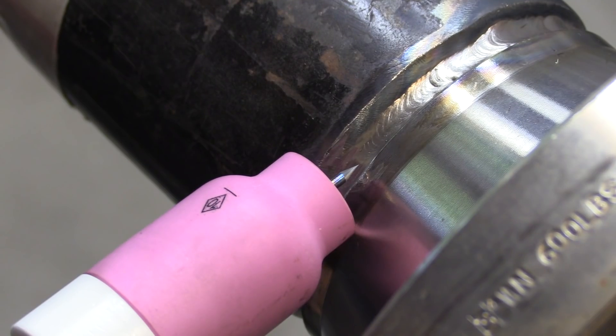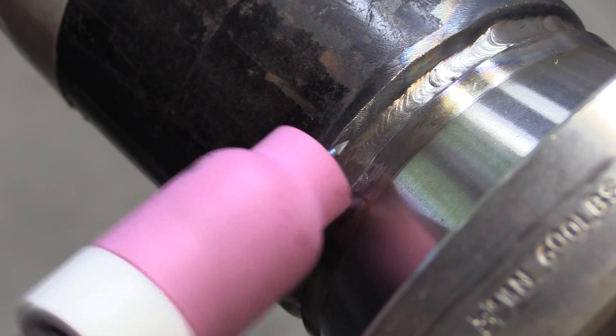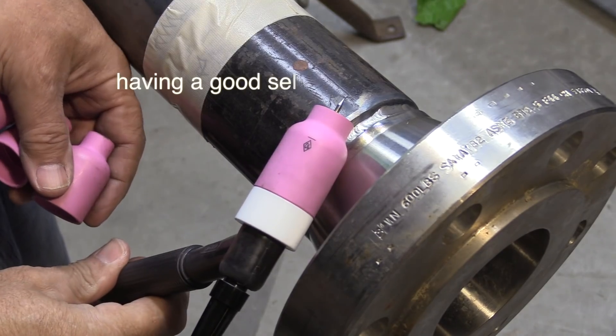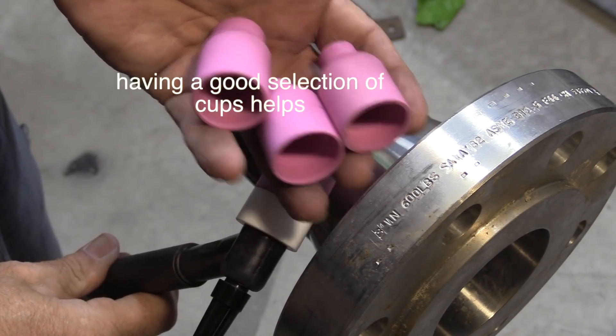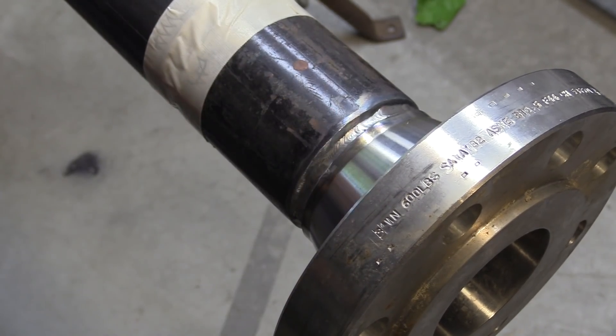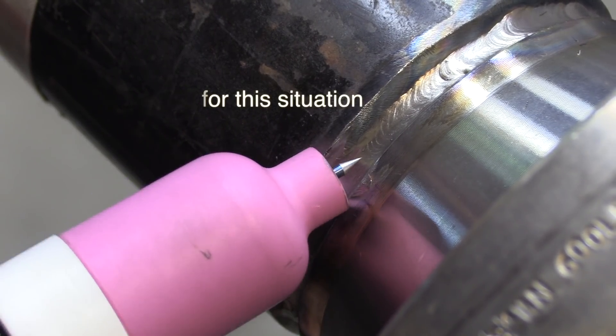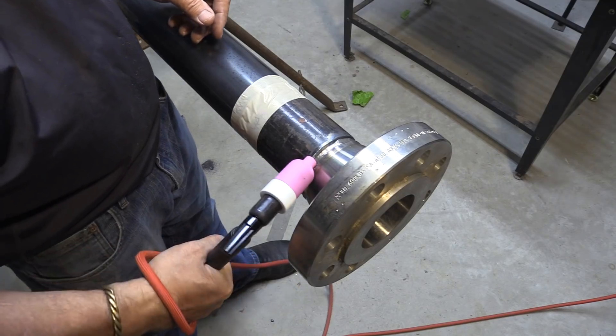Sometimes you just don't have a choice — you're stuck with a cup size that's not ideal. Here's a large one, a number 10, in which case you can rock it. That works pretty good too. Just whatever it takes. But it really does help to have a selection of cup sizes. I'm going to be using a six here for the hot pass because it seems to wiggle in there quite nicely.